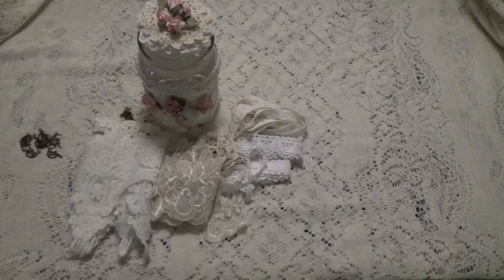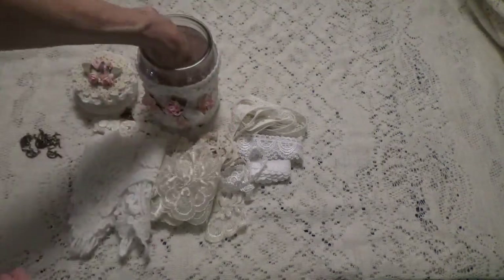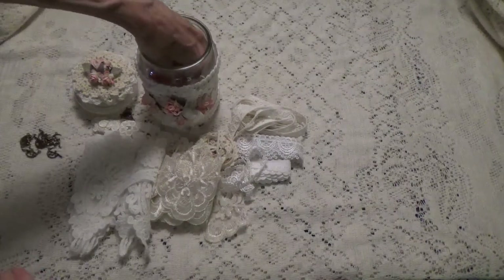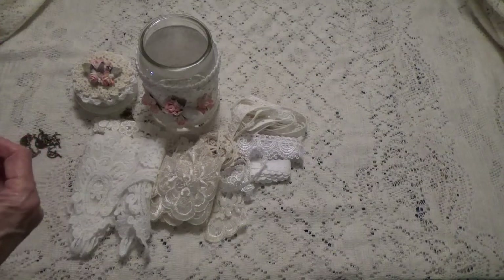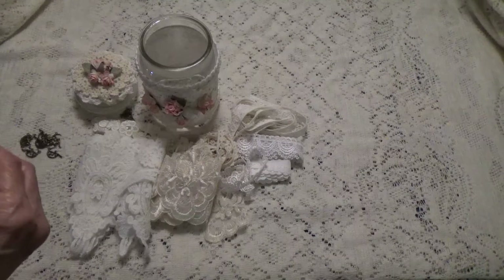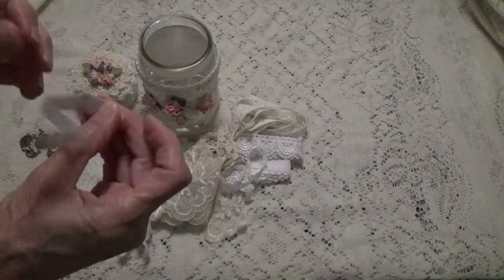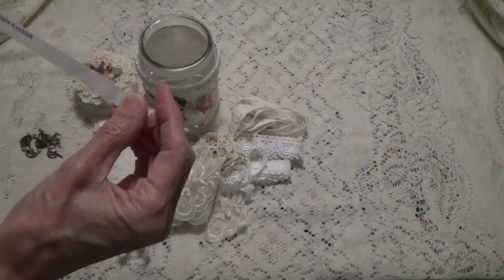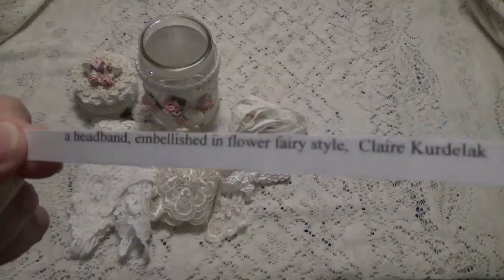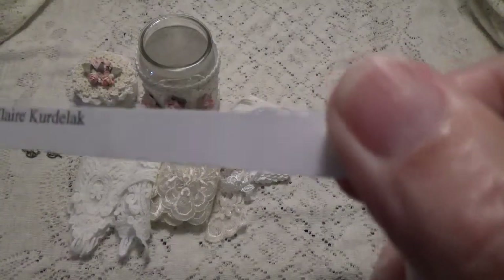So let me pick a project and see what my next project is going to be. If you have any suggestions, you can leave them in your comments for anything you'd like to see me make. Right now we're going to start with this one right here — it says a headband embellished in flower fairy style from Claire Kerdeklak.